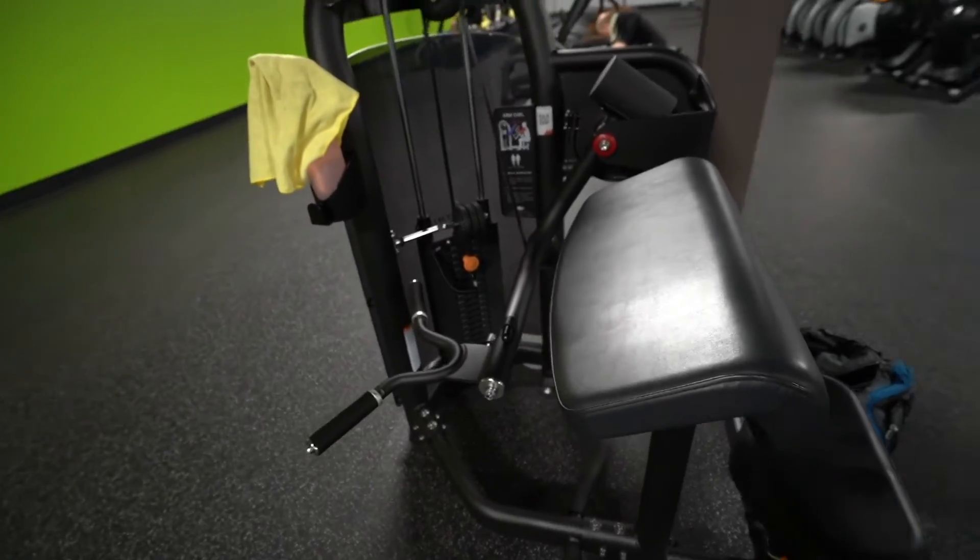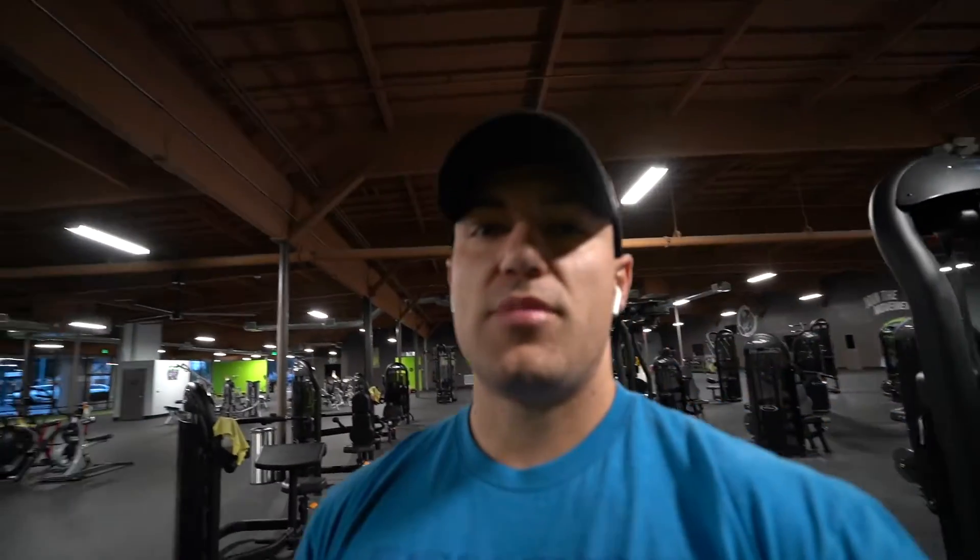We are going to do this arm curl machine. I like this machine because you can normally overload it a little bit more with weight, since it does shorten the range of motion by getting your arms in front of your body. If you want a full stretch and contraction on the bicep, it's best to get the arm behind your body, which is the last workout we do. This one shortens it a bit, but you get to overload the weight more — you just hit it in a different way.